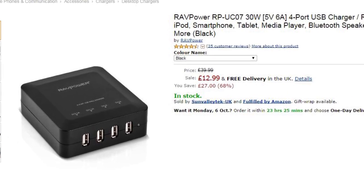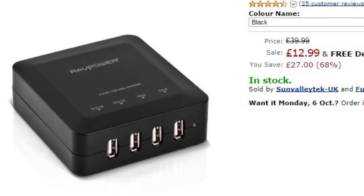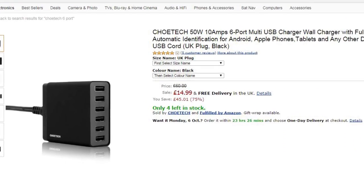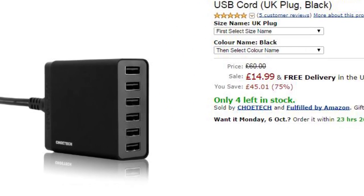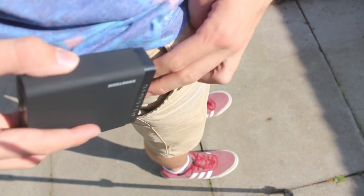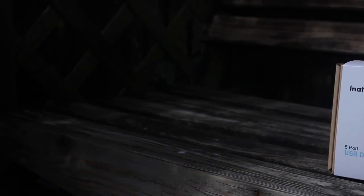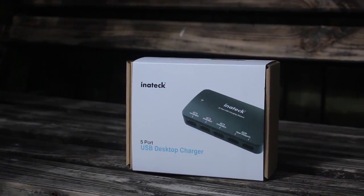Taking a look at the prices, the Ravpower comes in cheapest at $12.99, followed by the Innatech at $13.99, and then the dearest of the three is the Koei Tech at $14.99. The durability of all three devices is great — they don't feel as if they're going to break easily as they're all made from sturdy plastic. However, the stability isn't great on the Innatech and it does slide around on a flat surface, but the Koei Tech and Ravpower both have rubber elements keeping them down on flat surfaces.